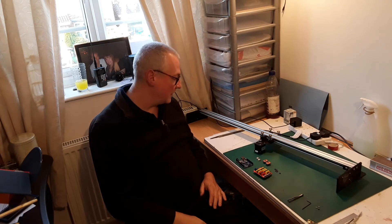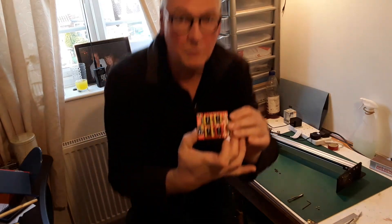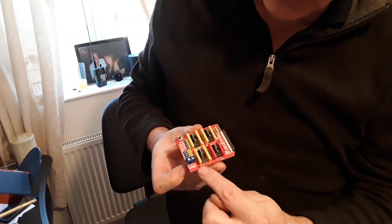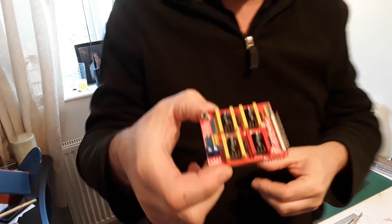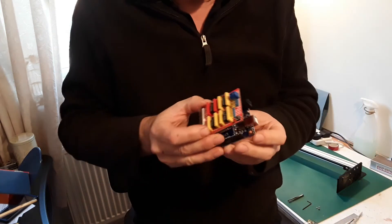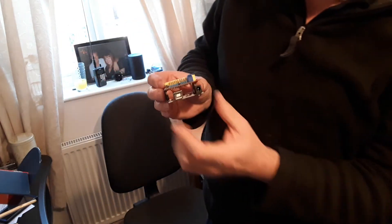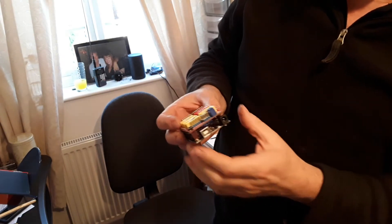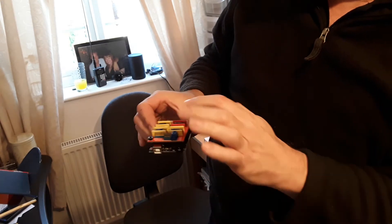First of all we take a look at the CNC shield. First of all we have to put this jumper wire and solder it on. The reason for that is the CNC shield goes onto the Uno board like a piggyback sort of thing. Our power is going to come from a computer transformer, like you have on your laptop, it's going to come into here.